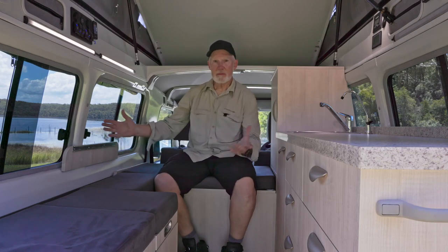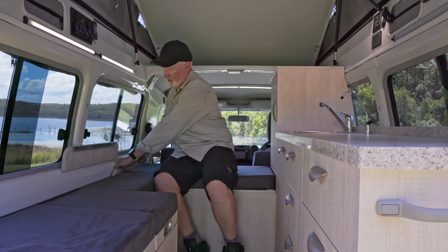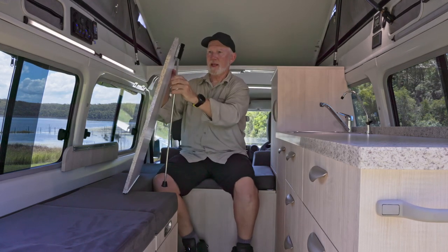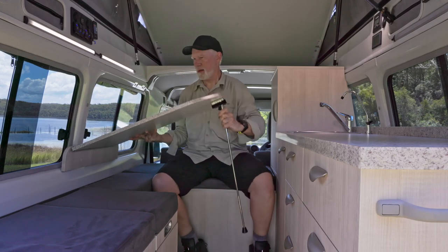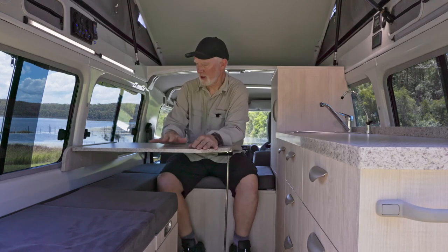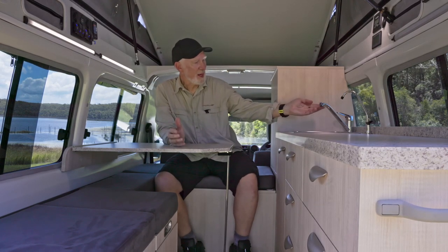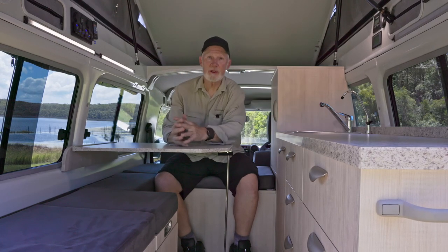Once you've made your cuppa you might want to sit inside, out of the sun, and maybe read something or work on your computer. There's a table here — the tabletop stores down just here and it's very easy. Pull out the leg a little bit and there you go, a nice table. You can sit on this side and access it as well. I'm also able to access the sink — filtered water, hot and cold running water, just there.